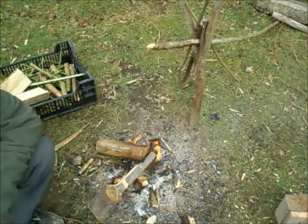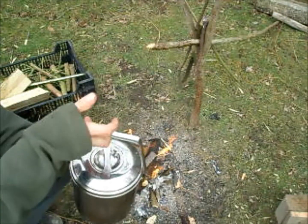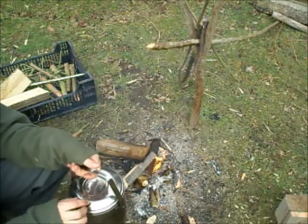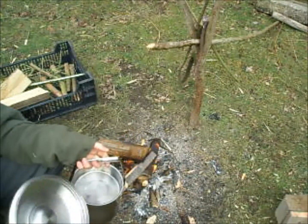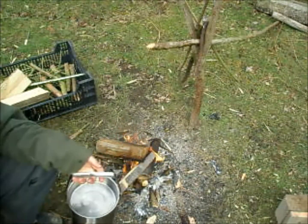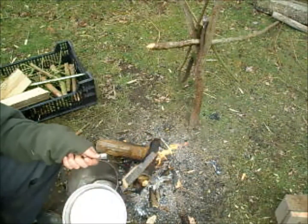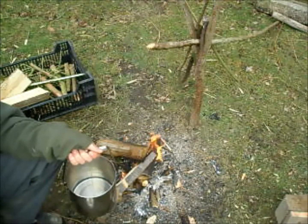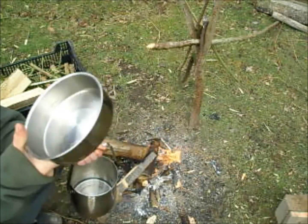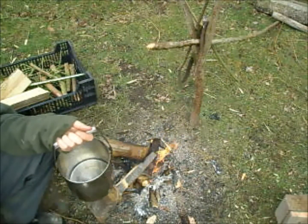We've got the billy can here, as you can see, and it's been used a few times but in very good condition. It's got a nice lid, and there's a little frying pan attachment that you can use — egg, bacon, vegetables, whatever — but we won't be needing that today, as I'm boiling some water just for a brew.